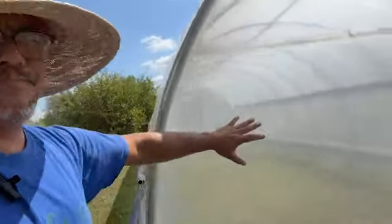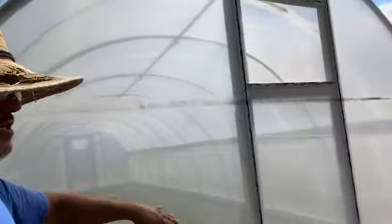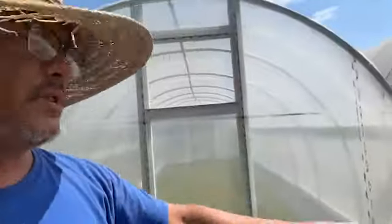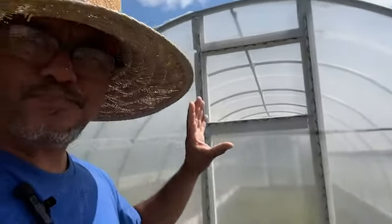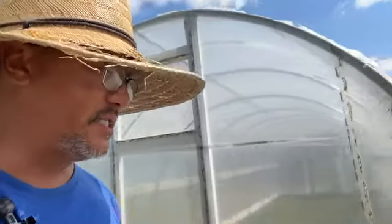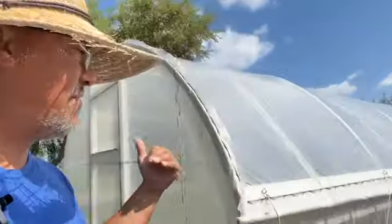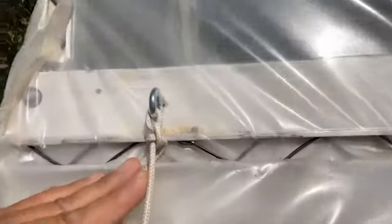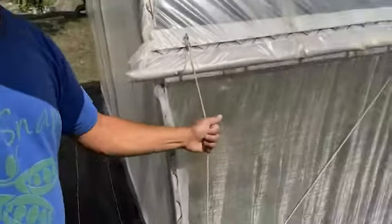We've got sidewall up this wall here. I decided not to put a door on the back because we don't need to be going in and out back there — the only thing back there is water, which will be plumbed into this tunnel so we can do bottom watering for microgreens and stuff like that. There's no need for a back door. I've got the rope in, attached with 7/16-inch eyelet bolts with a nut and washer on the inside, and good quality nylon rope on the outside.